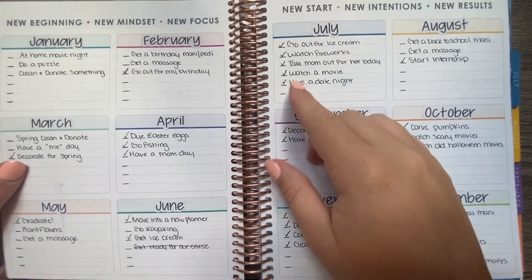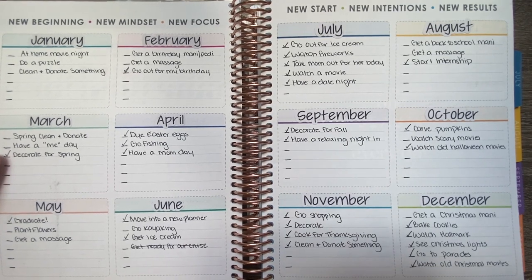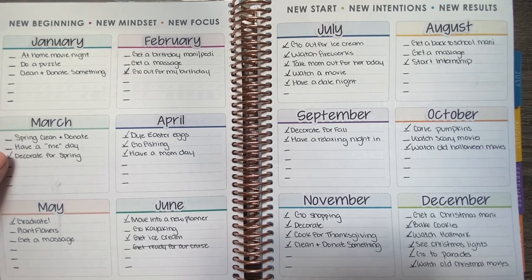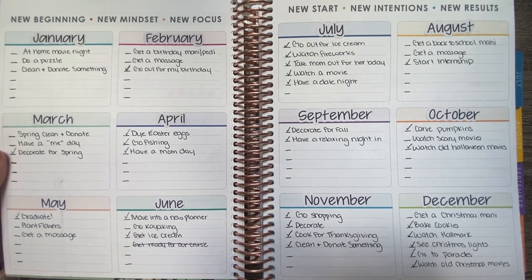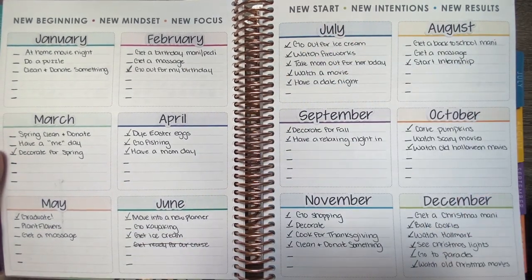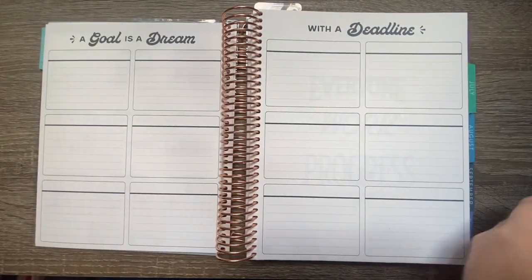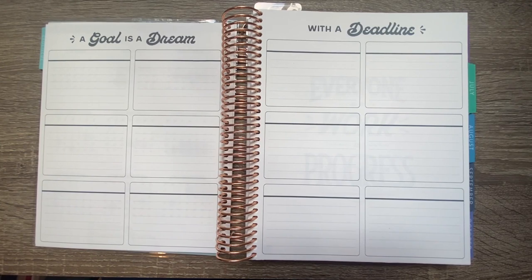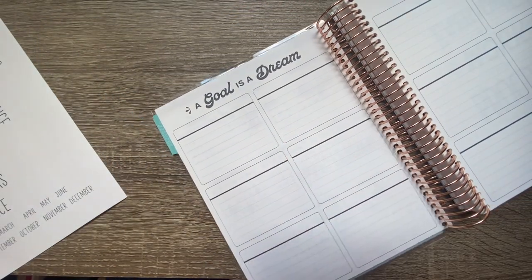Each month I make a list of what I want to get done. I'll put some things in now so you can get an idea, but most of it I'll set up off-camera and post a picture on my Instagram when it's done. Throughout the month I can check off what I did get to do — it's just a fun way to make a purpose behind doing things.